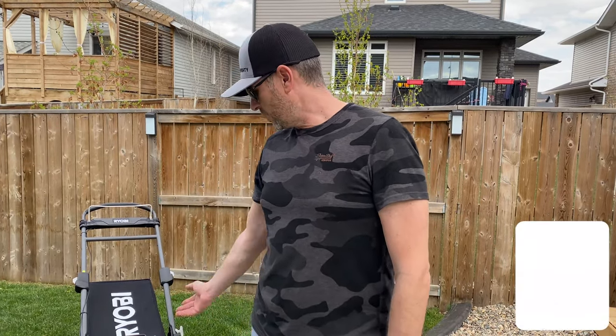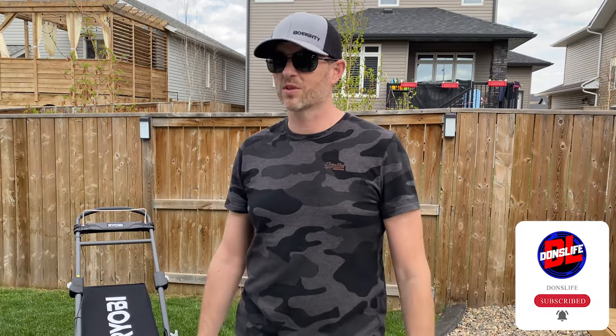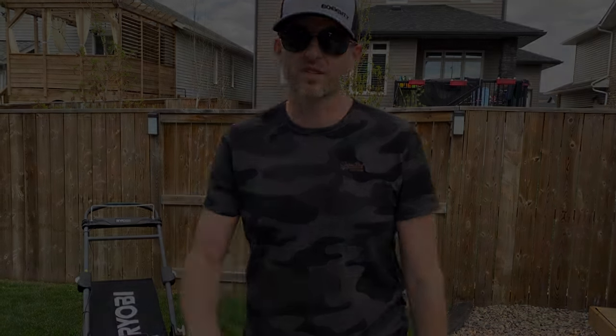Anyway, I'm just going to put it to bed now, and I hope you enjoyed the video. This is more Don's Life — just do-it-yourself, but yard work. So hit that like button, consider subscribing. We'll talk to you next time.